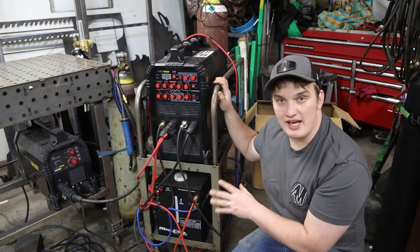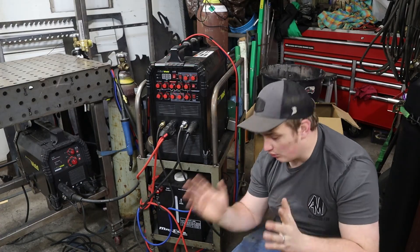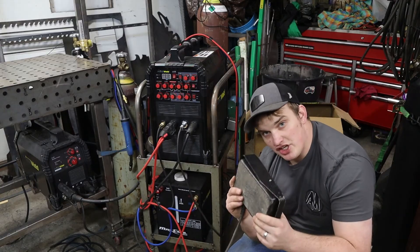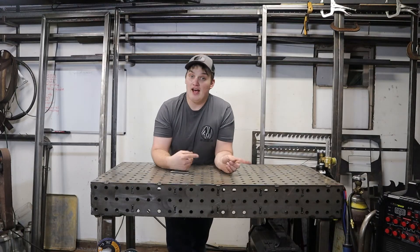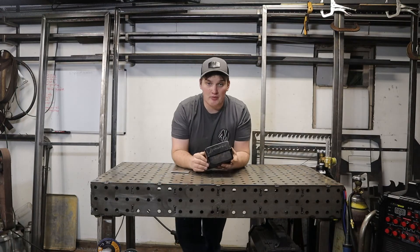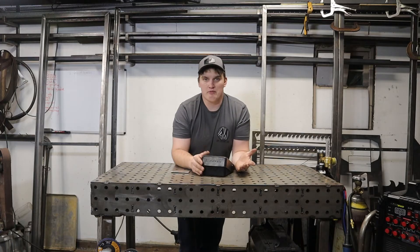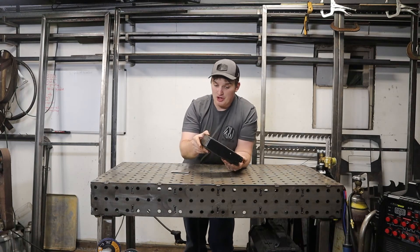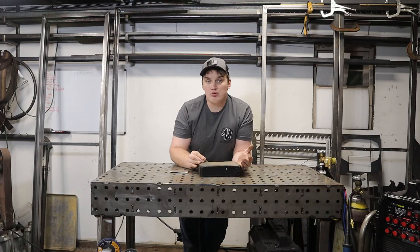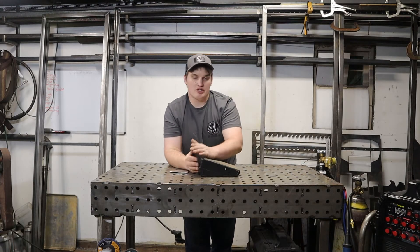To demonstrate the third type, we're using the PrimeWeld TIG 225 AC/DC — a high frequency start machine. The first immediate difference from lift arc or scratch start is it has a pedal: your torch is dead and safe until you initiate the arc with the pedal. The other primary difference is it allows you to adjust your amperage on the fly. The pedal works as a potentiometer — basically a switch that delivers variable amounts of current at different positions.